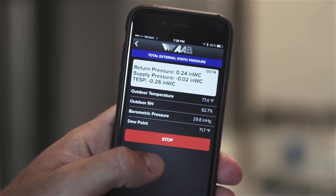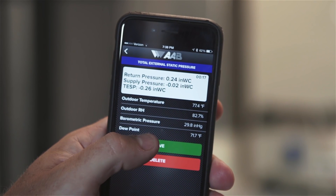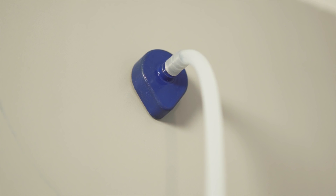Step 5: Let the test run until a stable reading is displayed and then press the red stop button. If you are satisfied with the test, hit the green save button. Otherwise, hit the red delete button to retake the test. Insert hole plugs in the test holes or patch the holes as required by code when you're done testing.